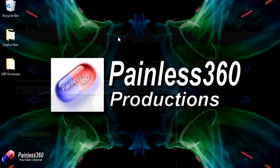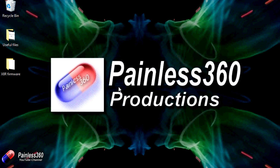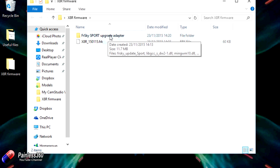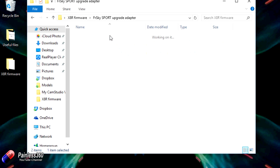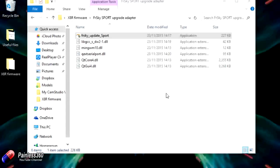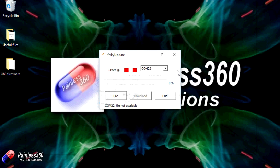Once you've downloaded everything, put it on the desktop. Plug in your USB cable now, but don't connect it to the smart port on the X8R receiver yet — just have the USB end plugged in and the other end ready to go. We're going to jump into the XR firmware stuff. Here are all the downloaded files: the firmware file itself, and the expanded contents of the zip file with the upgrade adapter bits and pieces. We'll go in and run the FRSky update smart port application.